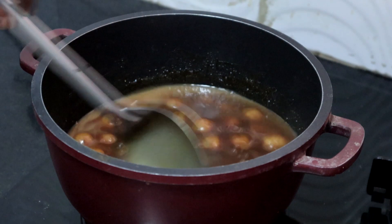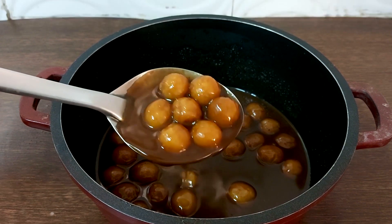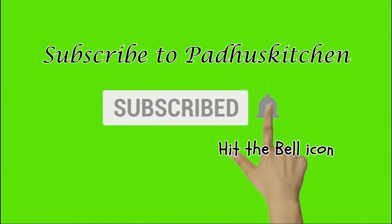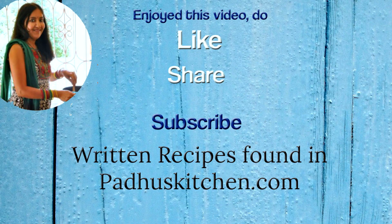Pal Kolkattai is ready now. It will thicken a little as it cools. Enjoy it any time of the day. Hope you enjoyed this video. Do not forget to subscribe to Badu's Kitchen. Also click the bell icon so that you will get notified every time I post a video. Do share this video with your family and friends. Thank you.